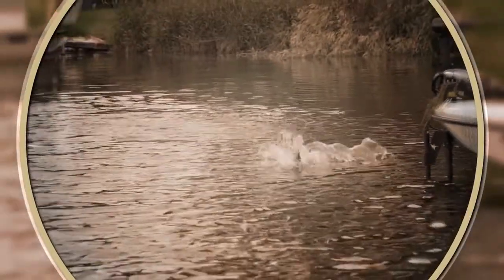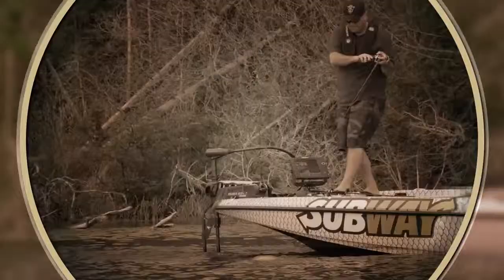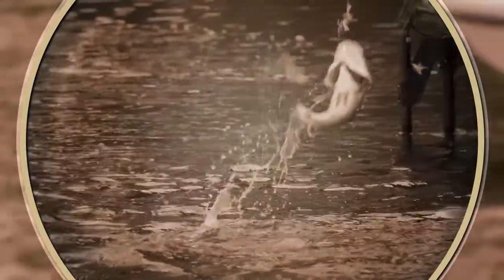Smoked it. Smoked the blade bait. Look at the power of these fish. Get up in here.